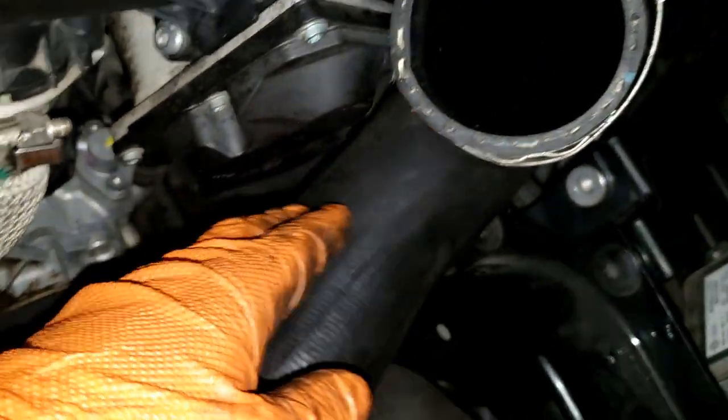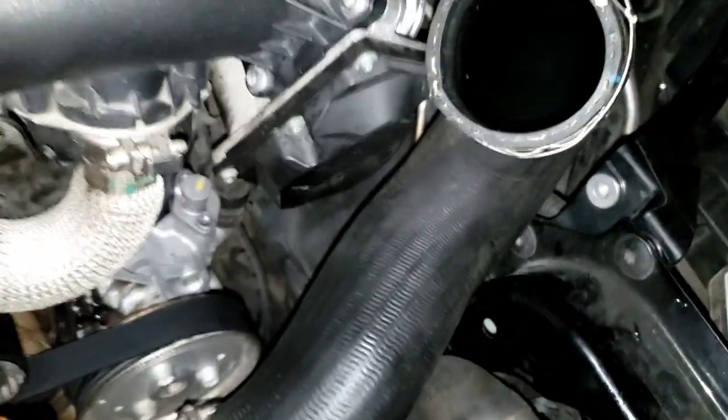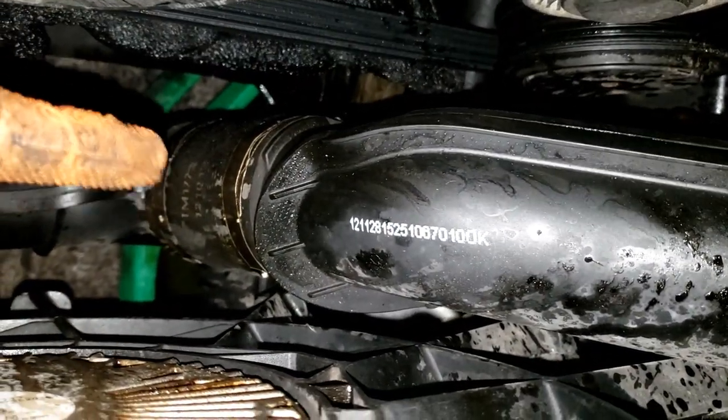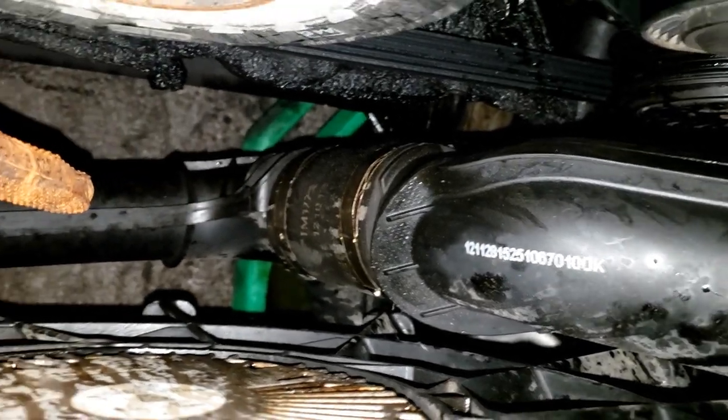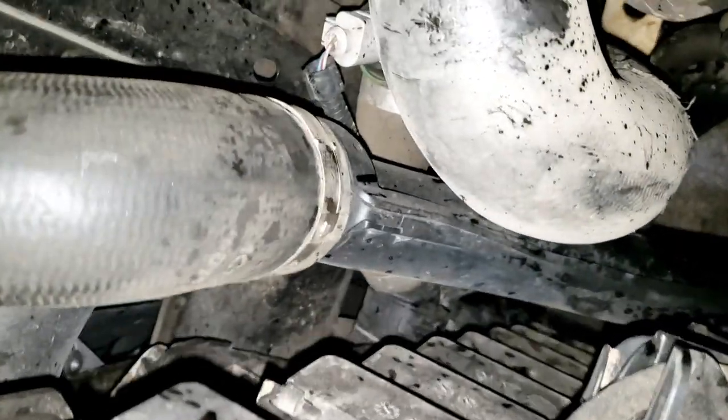I'm taking this part out - I decided to go ahead and tighten this thing back up. I'm going to see if I can get this all in one unit because I'm pretty sure I can, and it's going to be a lot easier to do that - there's no sense in taking it out piece by piece. You can see there's like a coupling right there, and then it goes down and bolts something right here, then there's a hose clamp here.